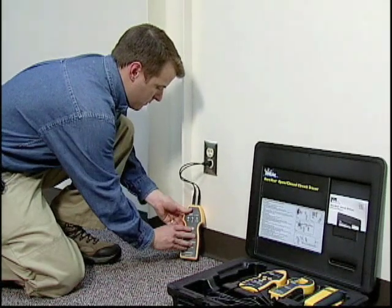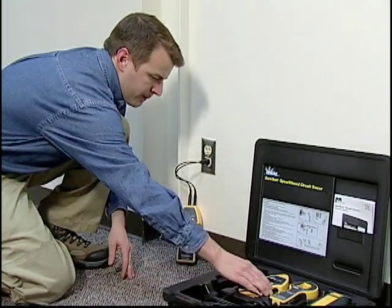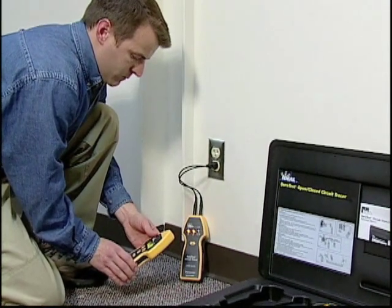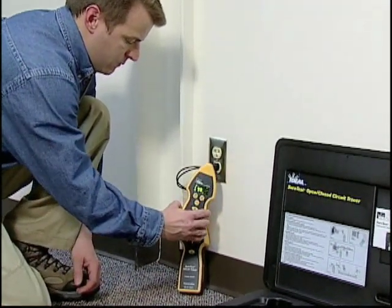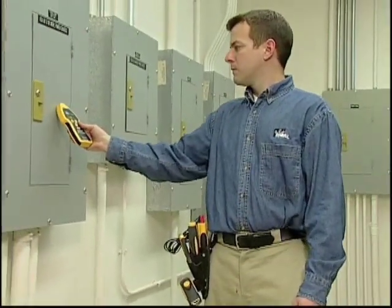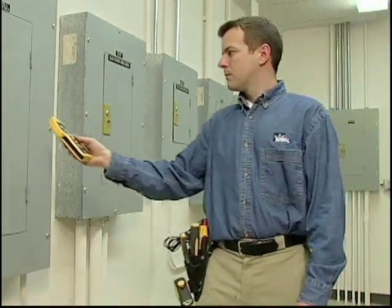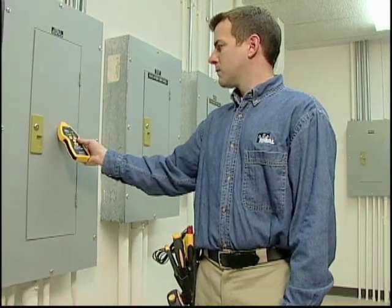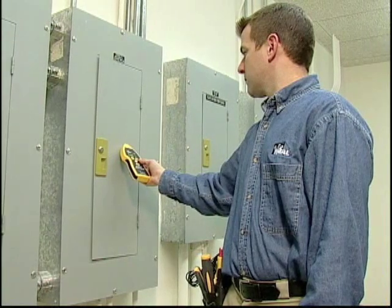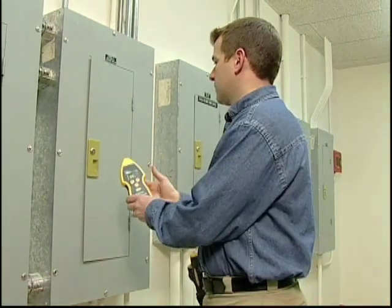Connect the transmitter to the circuit using the AC outlet adapter and power it on. Turn on the receiver and verify a strong signal is present at the transmitter. Then go to the breaker panel. If more than one panel exists, set the receiver to search high and touch it to each panel cover until you identify the strongest signal. Open this panel cover to find the correct breaker inside.